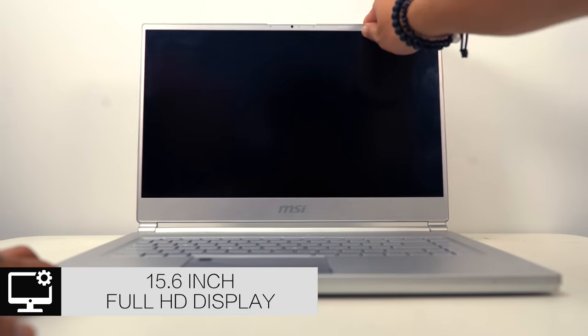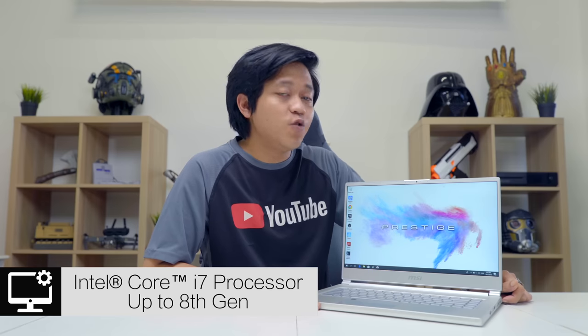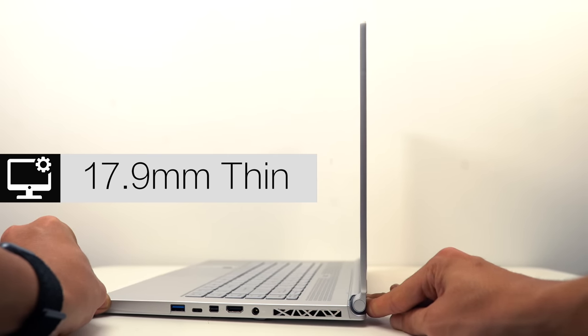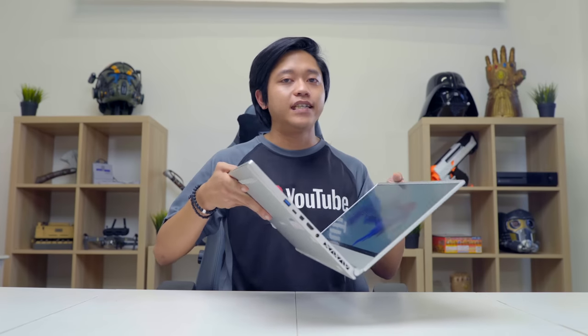Let's get the basics out of the way. This is a 15.6-inch full HD display at 1920 by 1080, with a CPU up to 8th gen i7. The screen bezel is just 4.9 mm — almost invisible. It comes with 16 gigabytes of RAM and a 512 gigabyte solid state drive, which is why the boot-up is so fast.